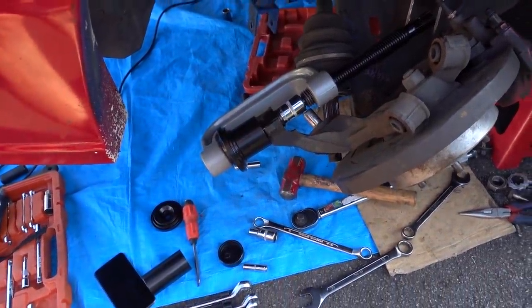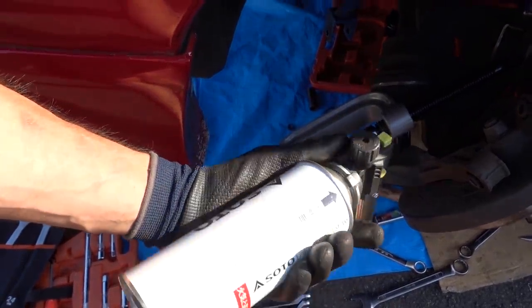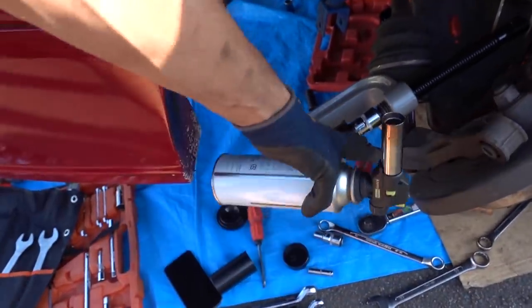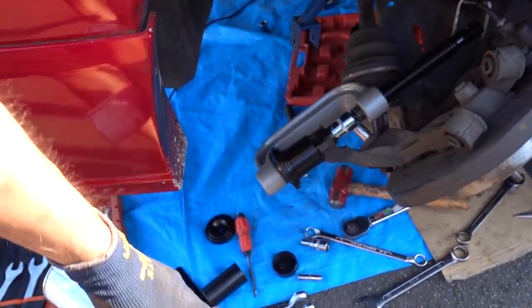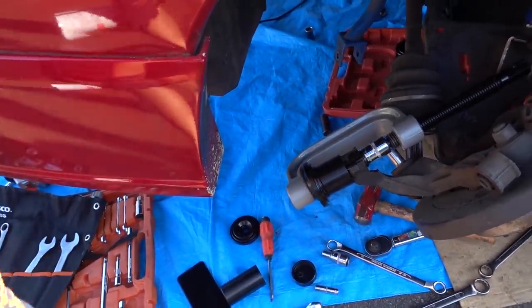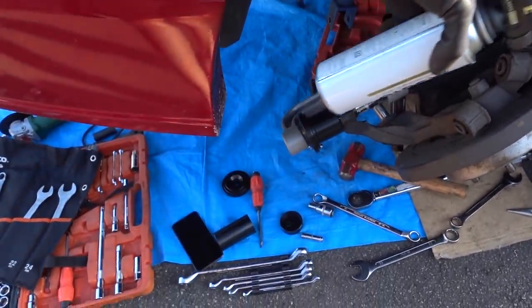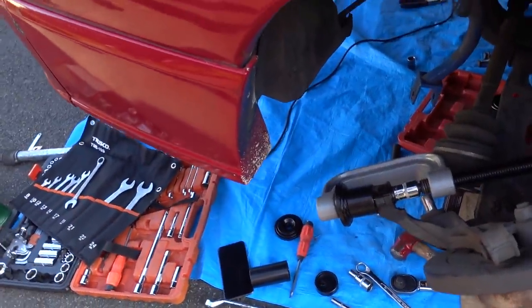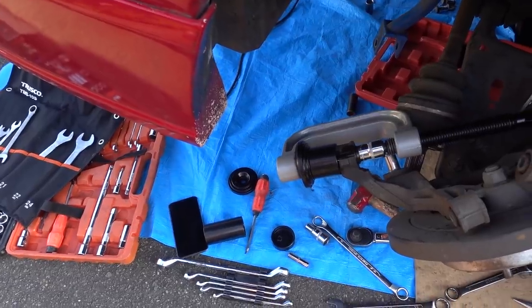As you can probably tell from the time lapse, I'm not having too much fun, so I brought the fire out - it's the closest thing I have to a blowtorch. We're going to try to heat up the knuckle a little bit and see if that'll let it slide out a bit easier, because it's not budging at all currently. I had to completely take the CV shaft out just so I could try and have a go at it from this angle, and it's still not budging.